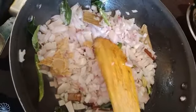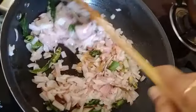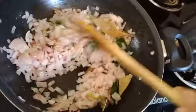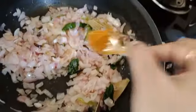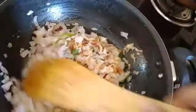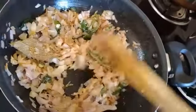Now we will fry the garlic paste a little bit. We will fry the onions. 1 tbsp of dhania — let's mix well and fry the onions.